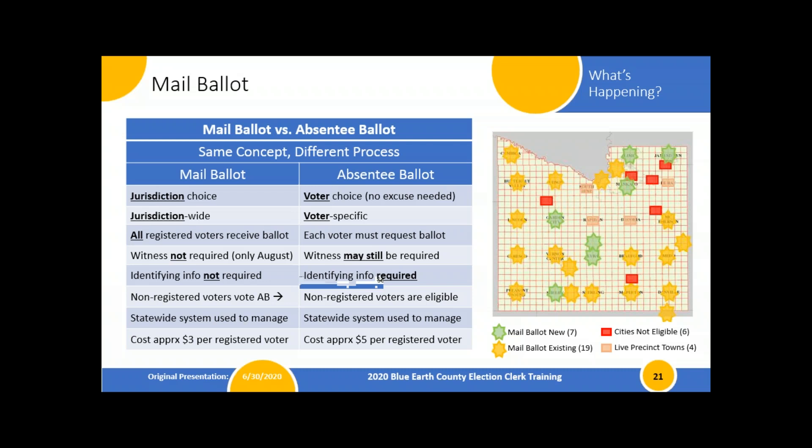Mail balloting is jurisdiction-wide, so every registered voter is going to be treated the same way — they're going to receive a ballot that can be voted from home whenever it's convenient, provided it's returned to us in time to be counted. If you have a non-registered voter in your mail ballot precinct, we don't know about them and can't send a ballot. It then relies on the township, city, neighbors, and housemates to let that person know they need to register so we can automatically mail them a ballot, or they can vote through the absentee ballot process.